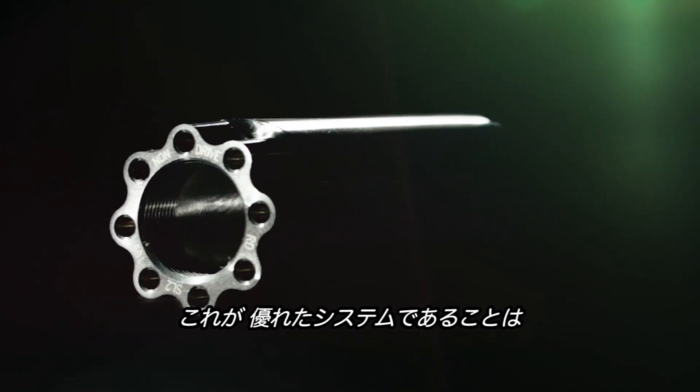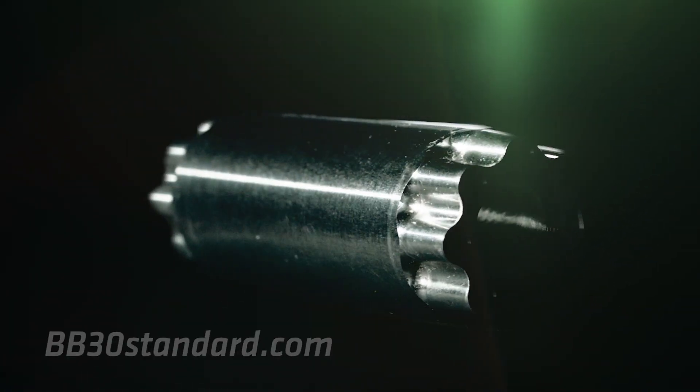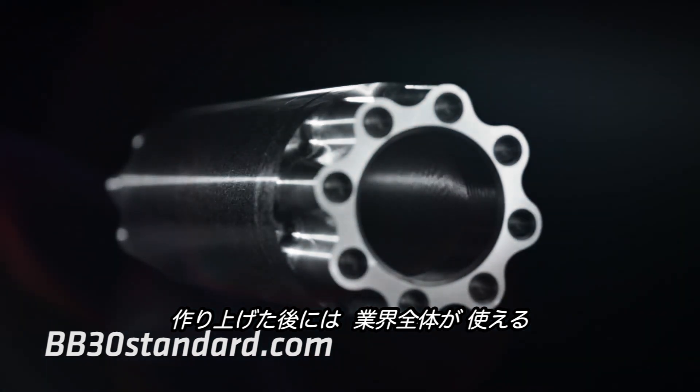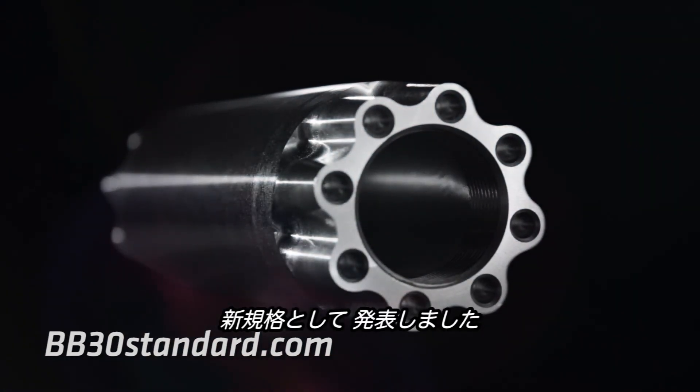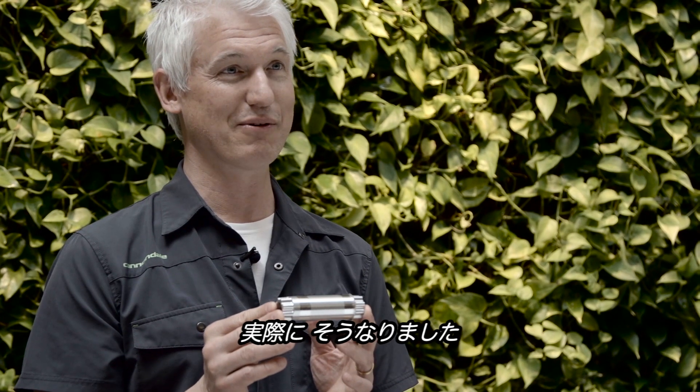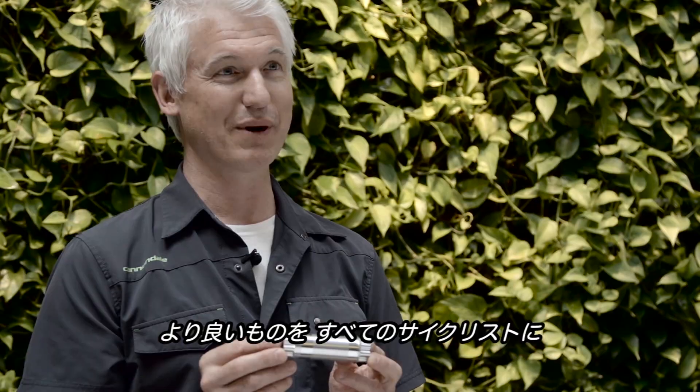We knew it was a better system. We created it and then we released the standard to the industry so that anyone could use it. We basically had faith that it would be adopted, and that's exactly what we've seen happen. So we created a new standard, pushed the entire industry forward, and made things better for cyclists everywhere.